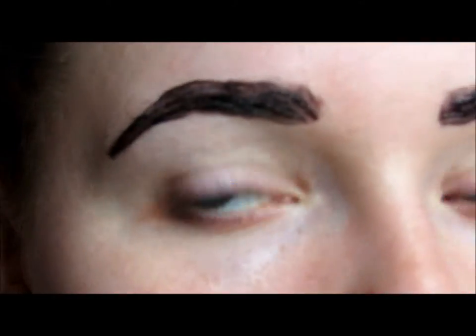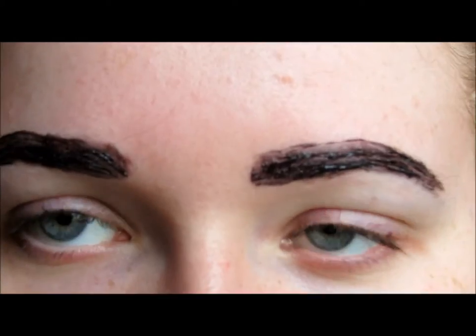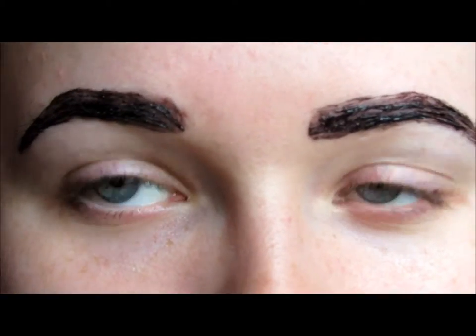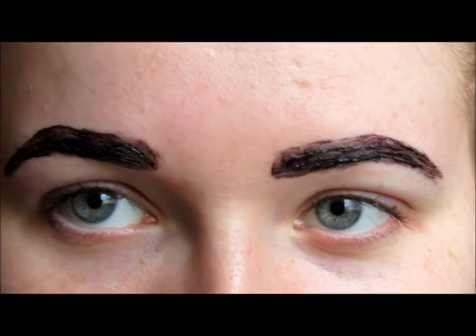This is what it looks like when it's all on. What I also do is stroke backwards with the brush just to make sure all the hairs have been covered. I usually leave mine on for 30 to 40 minutes just so they get a good dye, then I wash it off and I'll show you how I shape them.